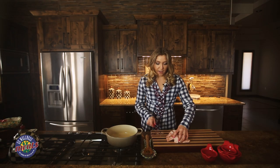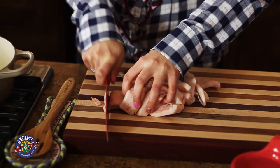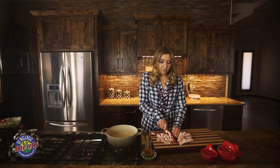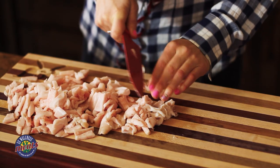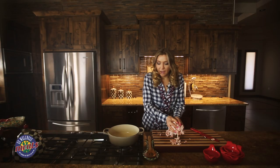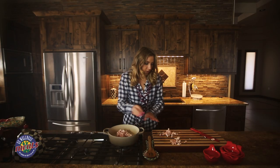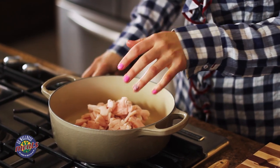So we start off with our pound of pork fat, and then we just start cutting it into tiny little pieces. You also want to make sure that the pork fat is chilled — it's just a lot easier to cut that way. Once you have that all done, you want to transfer all the pork fat into a Dutch oven and turn the heat on to about medium heat.